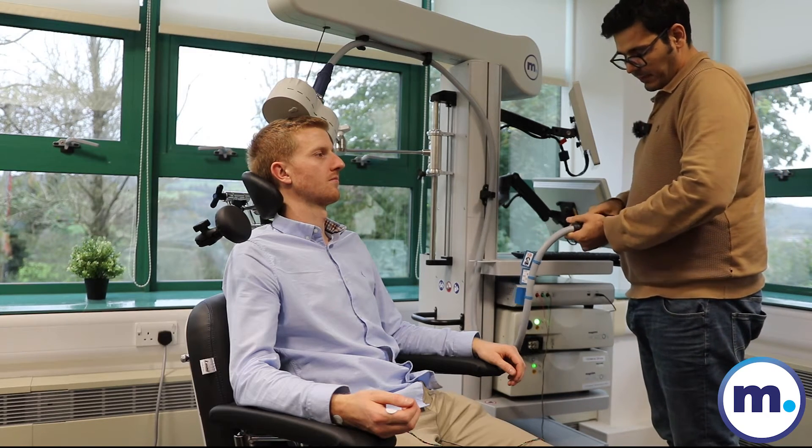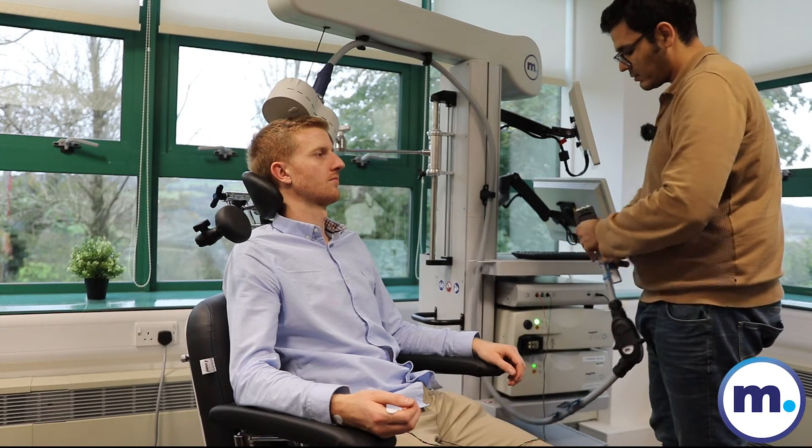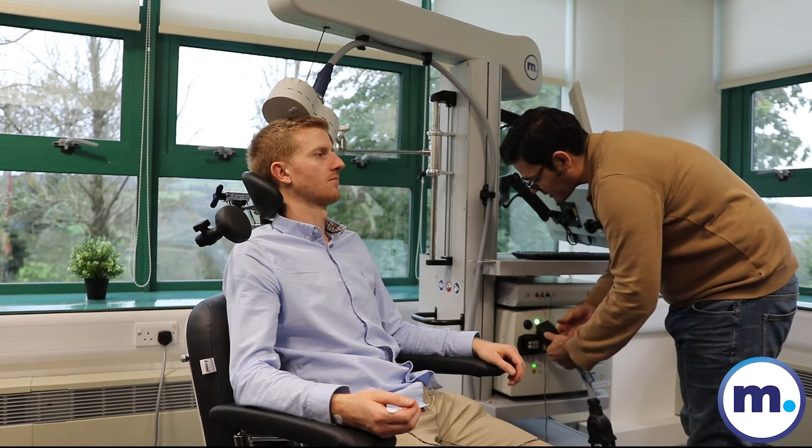The connection of the adapter is very easy. You just need to connect on one side then connect the device. No need to turn on the device, no need to make any adjustment in the device.